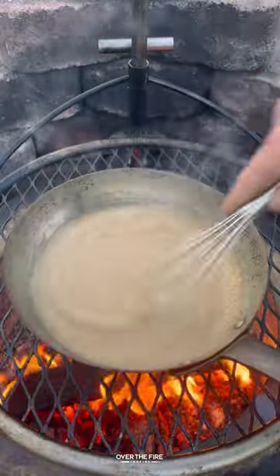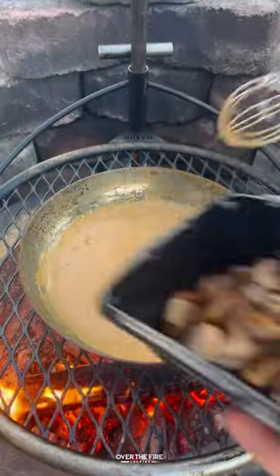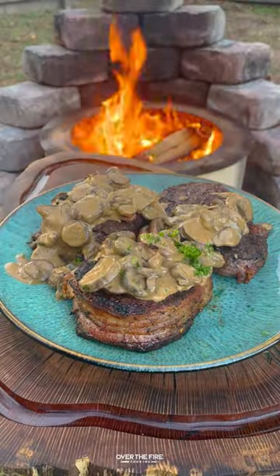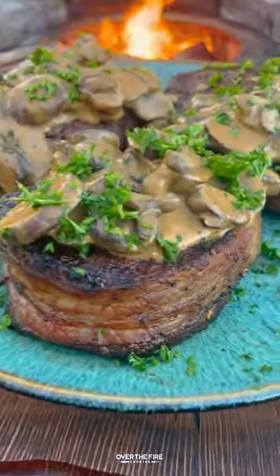Let that simmer, then add in the heavy cream and some parmesan cheese and add the mushrooms back in. Mix that all up, and once the steaks are rested, top off with that mushroom cream sauce and some chopped parsley.